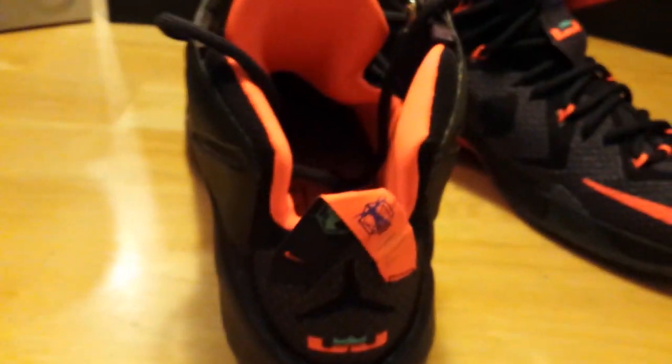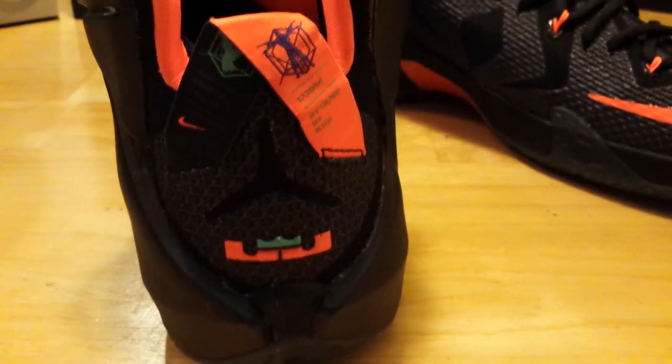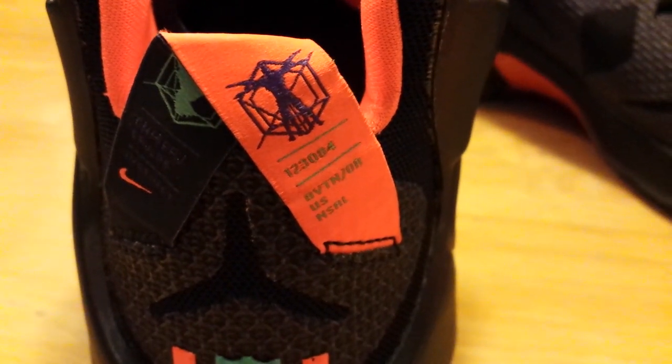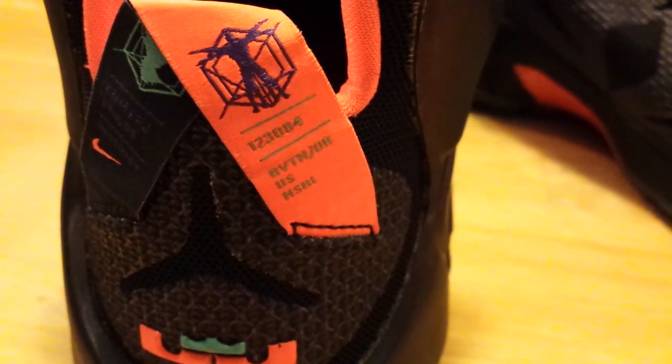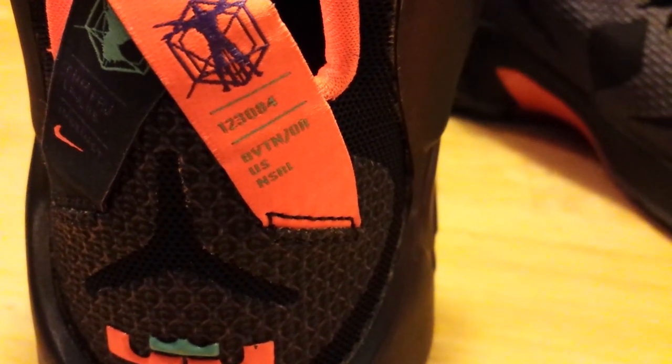Going back to the rear of the shoe — it's more of an open entryway to get your foot in, which makes it a little easier. You can see the LeBron logo back there, and they have a pull-up tag featuring a LeBron James Da Vinci-type man design. Looking at the close-up there: 12-30-84, that's LeBron James' birthday. I believe the location listed is Beaverton, Oregon, United States, and NSRL — the Nike Science Research Lab.